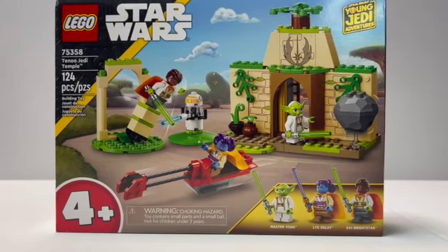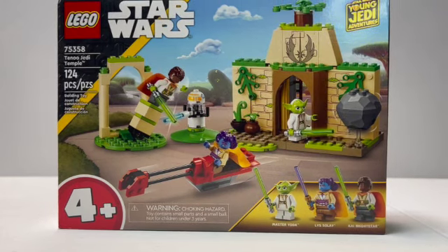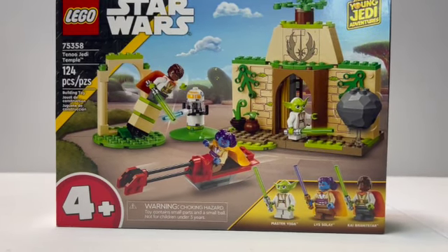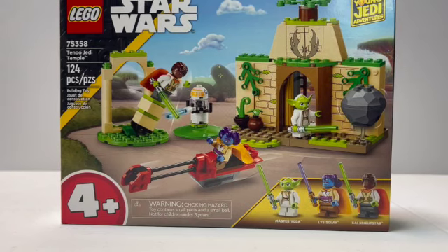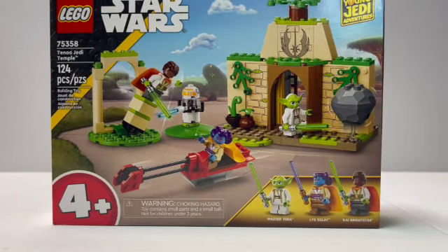Hello there everyone, Jedi Brick here, and today I'm going to be taking a look at set 75358, Tenu Jedi Temple. This set has 124 pieces and retails for $40 here in the United States, and that's pretty expensive for what you're getting for 124 pieces.